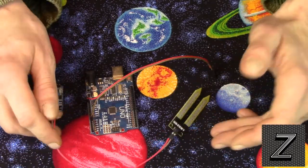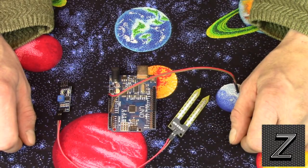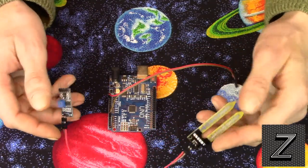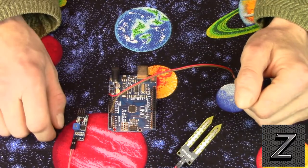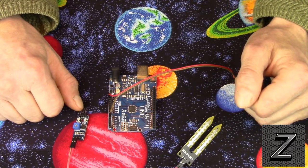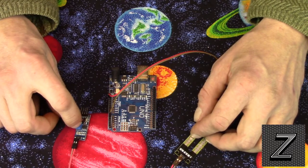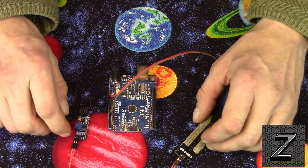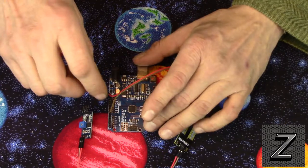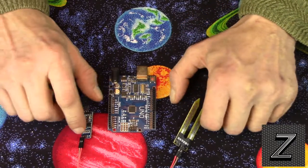I'm not going to bother showing you any kind of sketch because if you know Arduino, you just analogRead and then use your if statements for how you want to control the output based on the sensor value. So with that, I hope you found this information useful. If you did, please give us a thumbs up — I would appreciate it very much. Consider subscribing; I'm trying to put up at least two or three videos a week. Thanks for joining us here today — have a great day and have fun building.